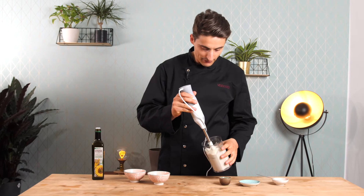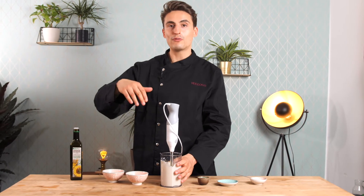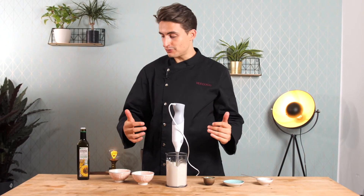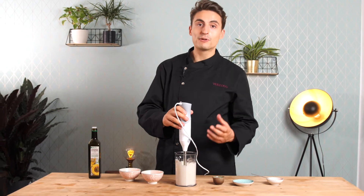After about five minutes of blending, the mayo is kind of thick. The consistency right now is perfect if you want to drizzle it over a salad or over a burger. But if you want a thicker mayo, keep slowly adding in sunflower seed oil and keep blending until it becomes very, very thick.